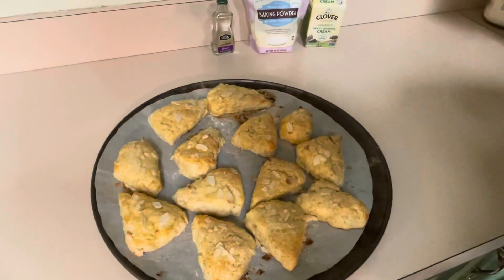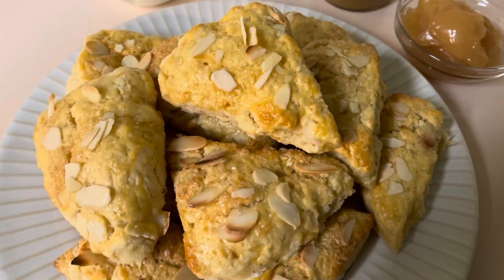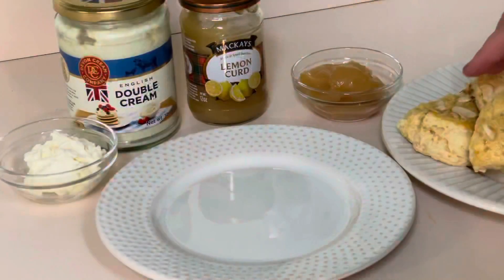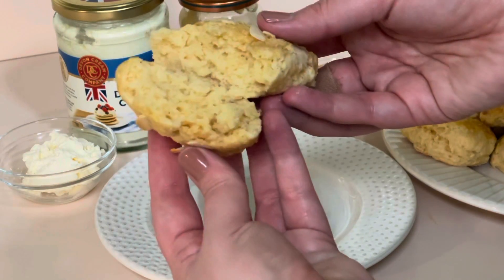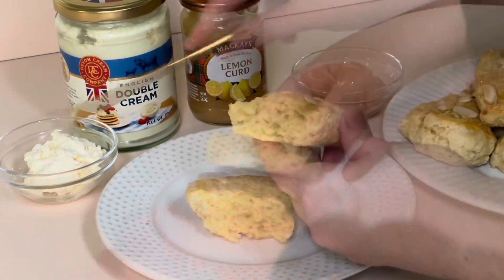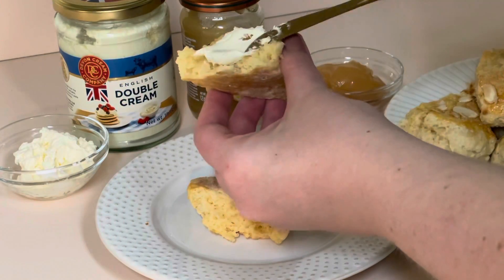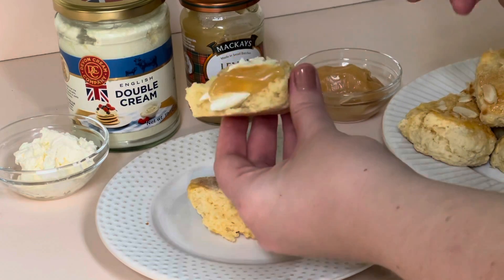Here's what they look like when they're all done — these look super awesome. I'm so happy with how they turned out; these are probably the best scones I've ever made. Break one open so you guys can see inside — they look so good! Then we're just going to top them off with some English double cream and some lemon curd to make these authentic.